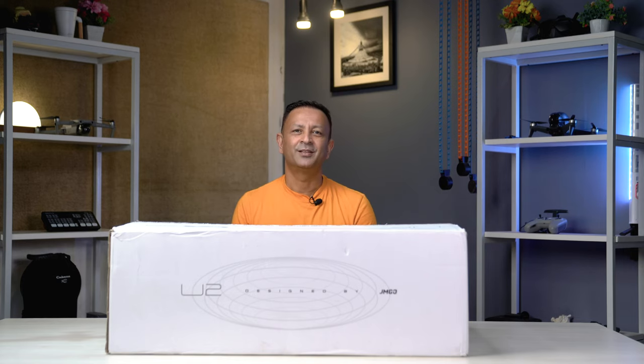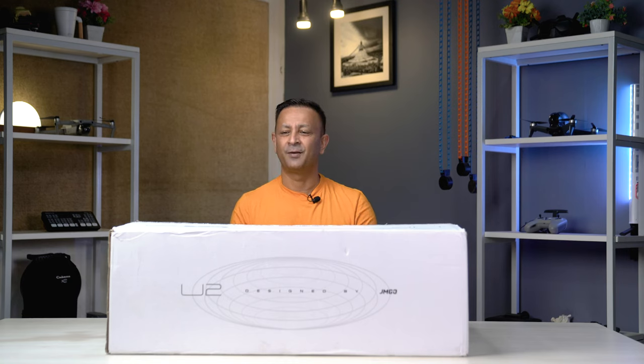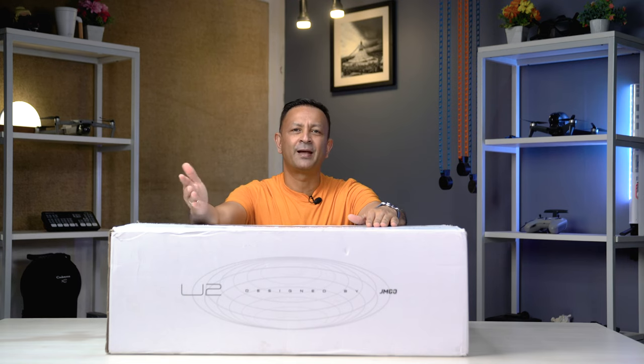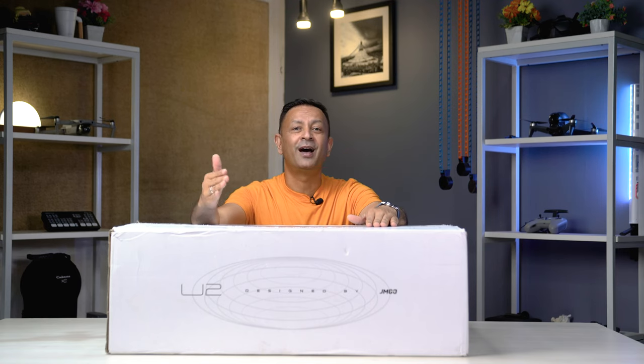This laser projector is like having an IMAX movie in your home theater, projected right on the wall, so you can enjoy a cinematic display. You can do all of this with this projector. This projector is called the GmGo O1 Pro, which is a model from the same company. It is a high-level projector.